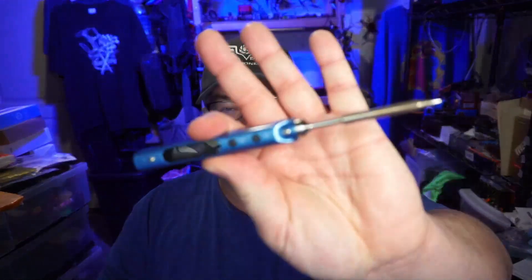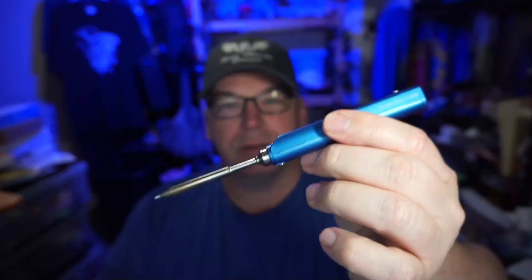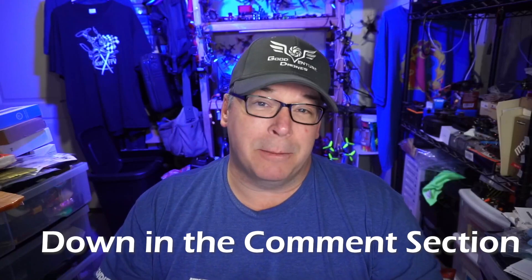Hello everyone! Today we're taking a look at the Secure soldering iron. You've probably seen this around, and I appreciate the fact that it's in blue, but this has made its rounds. I want to kick this video up a notch by talking not only about the soldering iron, but I'd also like for you to put your favorite tool — the tool that you think everyone needs to have — down in the video description. Maybe it's one I need to pick up as well.